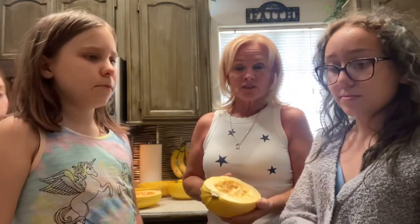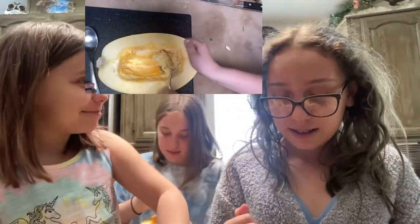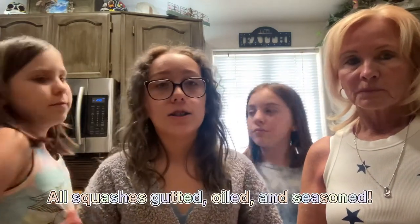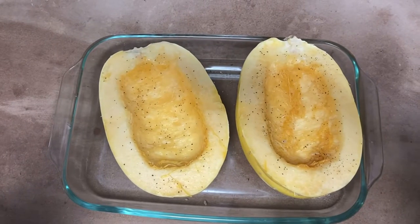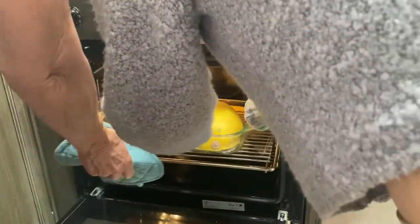Right now the girls are each going to take two and scrape out all the seeds. The guts actually smell pretty good. We have three done and three more to go. Now we have all the squashes cut in half, scraped out all the seeds, and then we put oil on them — I use avocado oil only at this house — and we salt and pepper them. Now they'll go in the oven at 400 degrees, upside down, and bake.